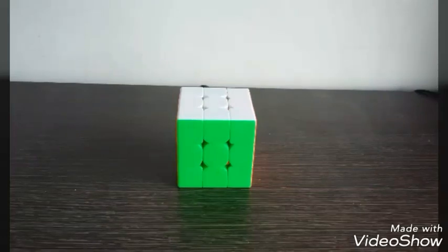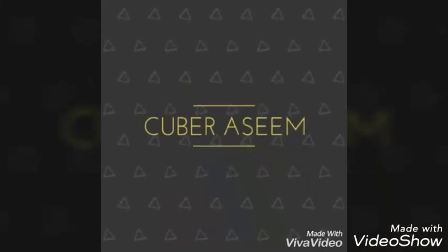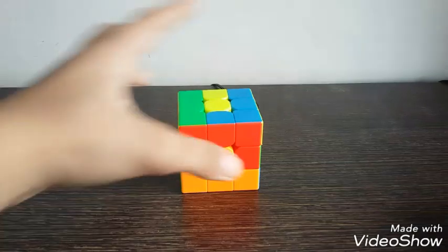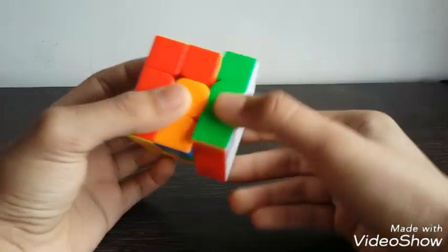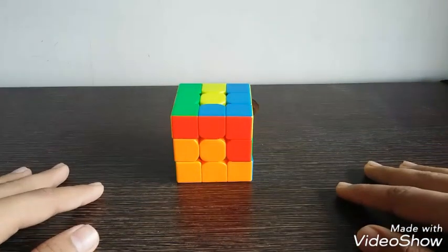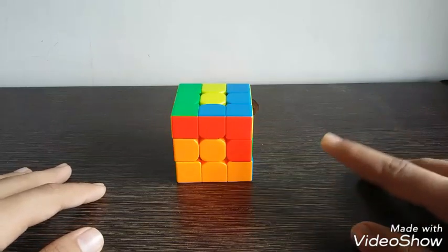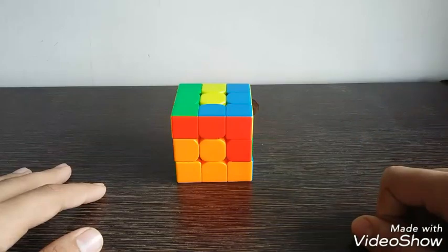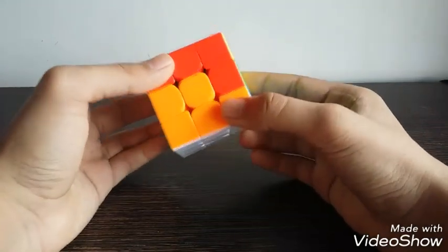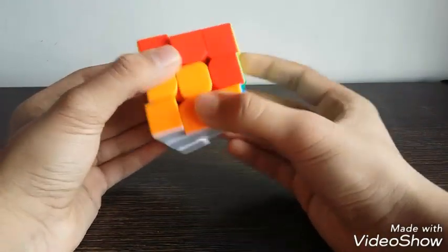Hello guys, it's Cuber Aseem here. Today I am going to show you how to solve the second layer of the 3x3 Rubik's cube using the beginners method. In the last video I showed you how to solve the first layer, so the solved first layer would look like this. I am going to use the notations for the 3x3 Rubik's cube — I've posted a video on notations and I'll put the link below in the description. So let us now start with solving the second layer, which is the middle layer.